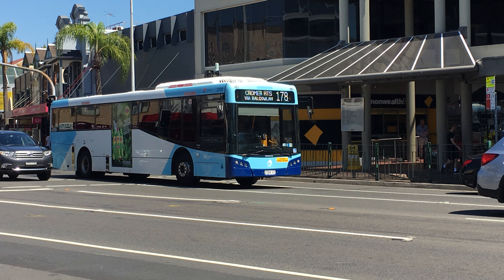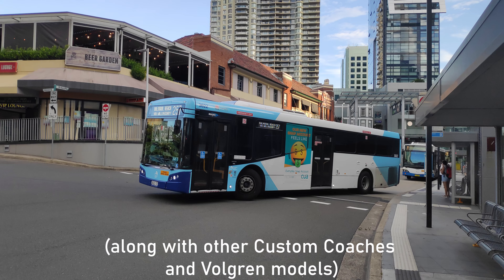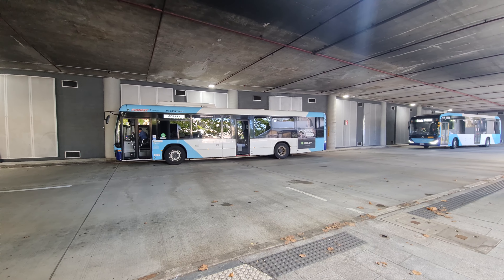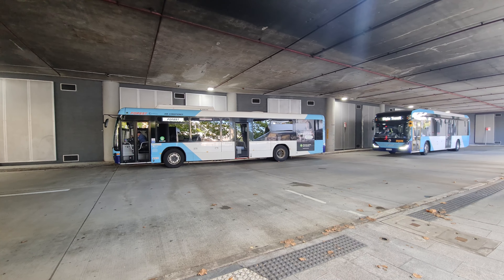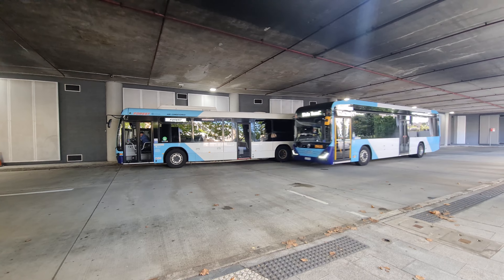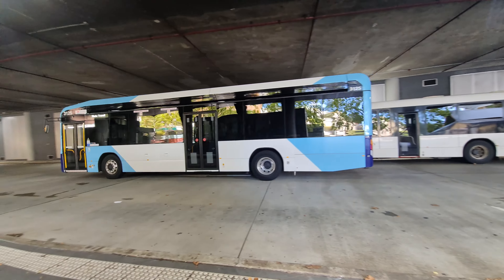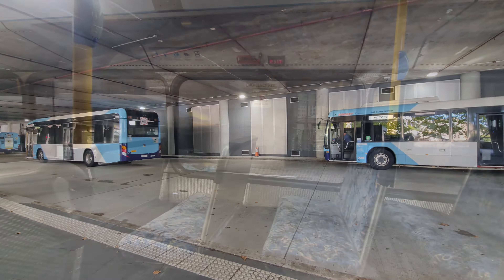Bus Tech became a bigger part of the fleet in State Transit's twilight years, and most STA buses have now carried over to respective region operators. My tardiness means that this review was filmed back when this Scania K280UB with a Bus Tech VST body was still at State Transit.